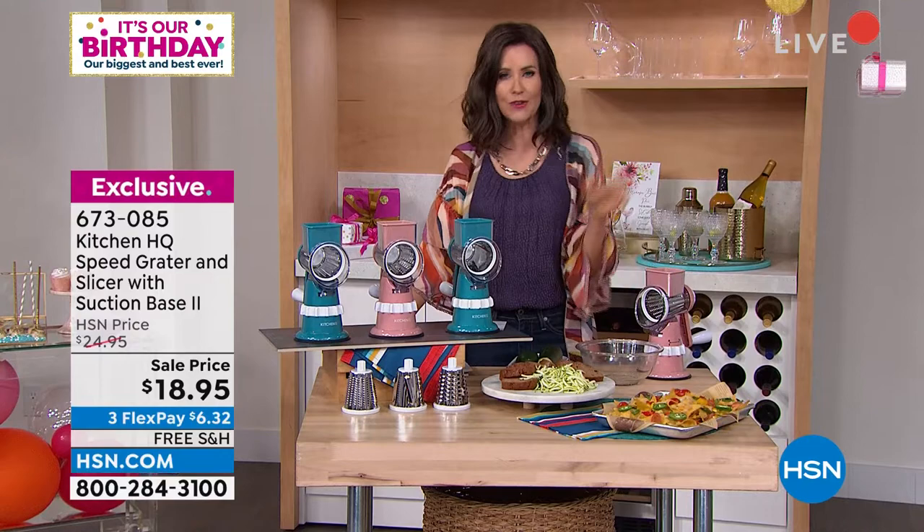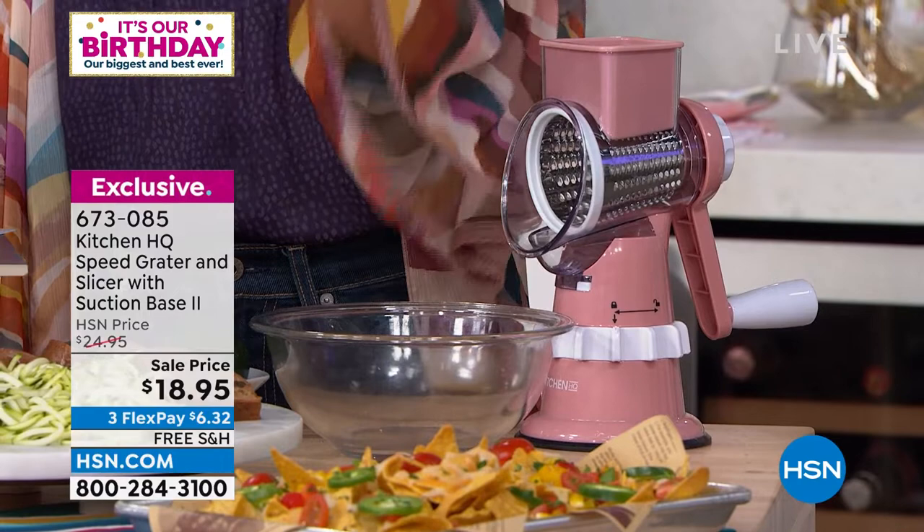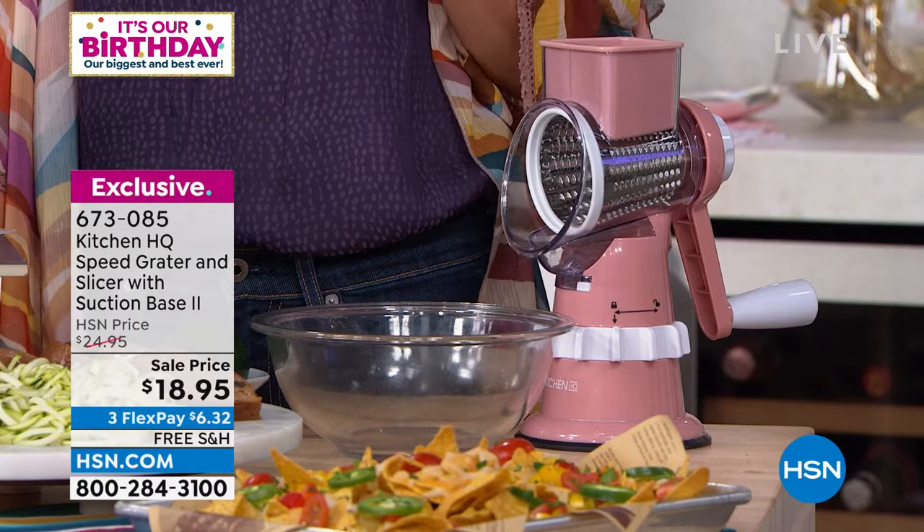Also a big customer pick is John Florell, who's going to be grating and slicing up a storm because there's so much we can do with this — whether it's grating fresh cheese to save money, grating zucchini for zucchini bread, or making a nice salad. This really does so much in a fraction of the time.